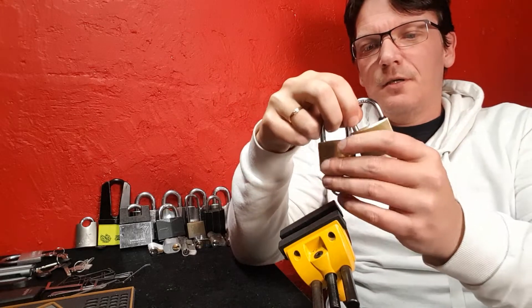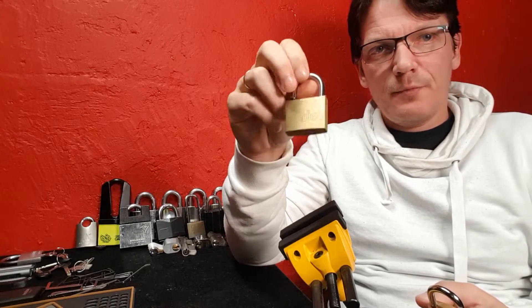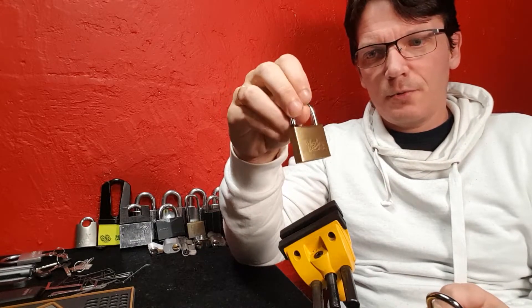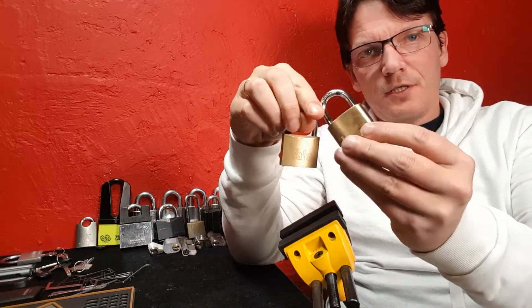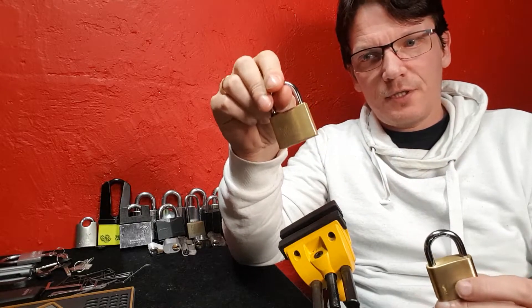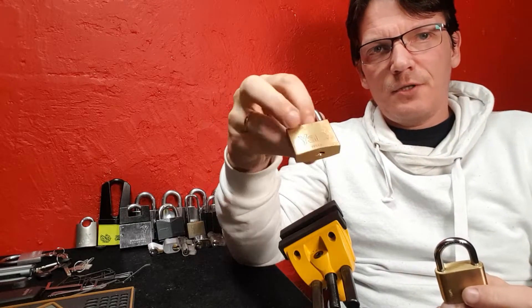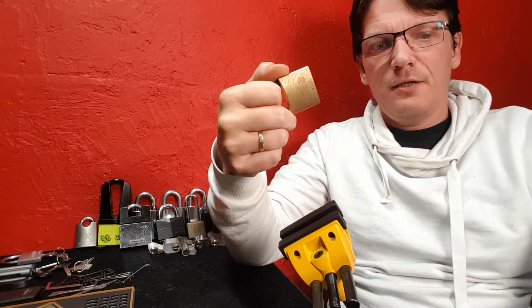Hello guys. Today — well, yesterday actually — I got a package. In the package was one of these little Yales, and I have one as well. This is a Y110. I've given away lots of these now, and this one is the same size but it just says Yale and Italy on it. No branding and nothing else.